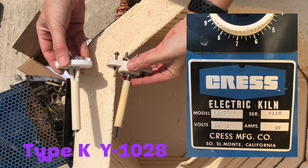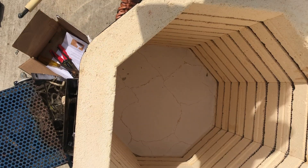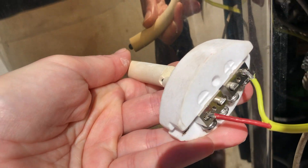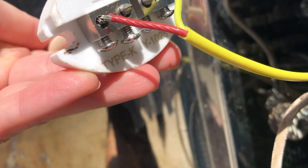Join me on my adventure of changing my old Crest thermocouple to the new version. The nice people at Crest Manufacture Company supplied me with a new Type-K model. It is a Y-028.